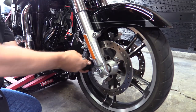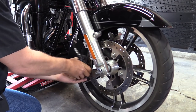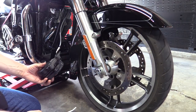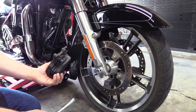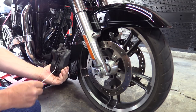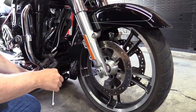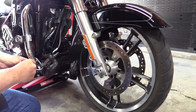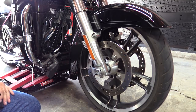Once you get the bolts out of the right side caliper, do the same thing — just drop it down and work it off. One important thing to note: when you get the calipers off, do not squeeze the front brake, because it can push the pistons out of both calipers. Then just zip tie it onto your engine guard out of the way.